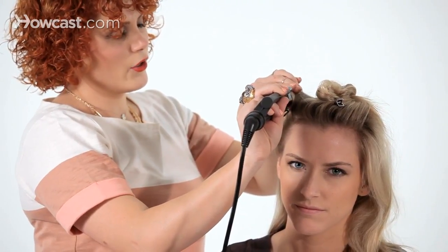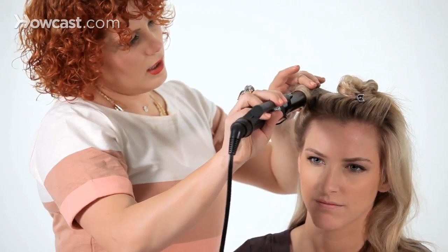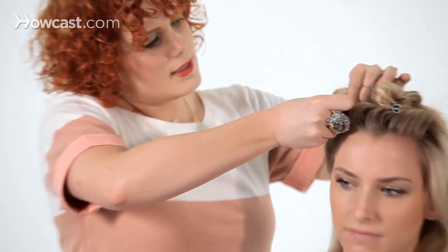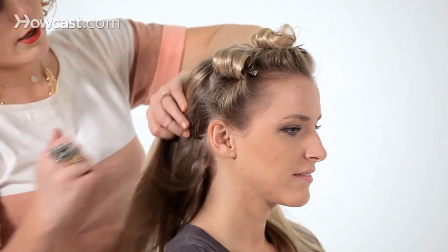I'm going to open up my curling iron. Sometimes you have to bounce it up and down until you get it out, and then just slide it right out. Now I've slid it out, and I'm going to take this — this is a double bill clip — and just slide it in there all the way up. Then I'm going to continue doing this all the way around.